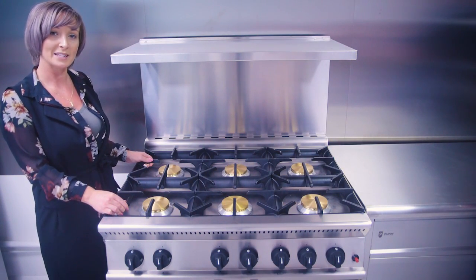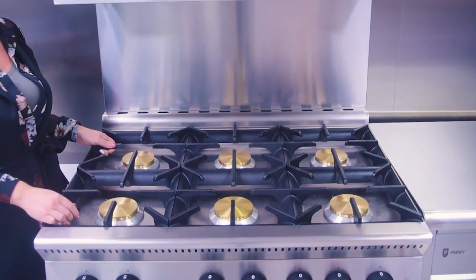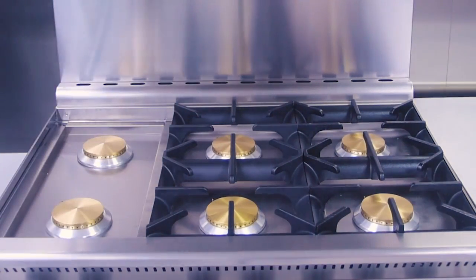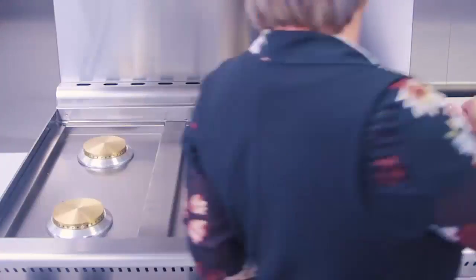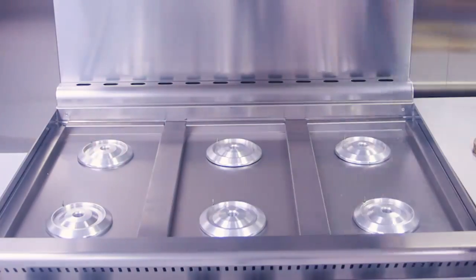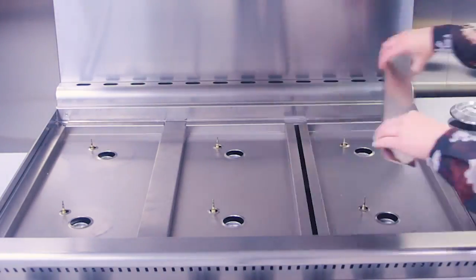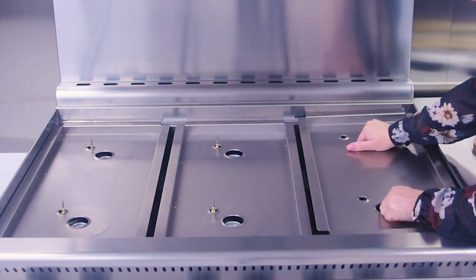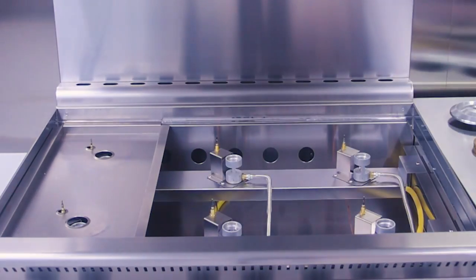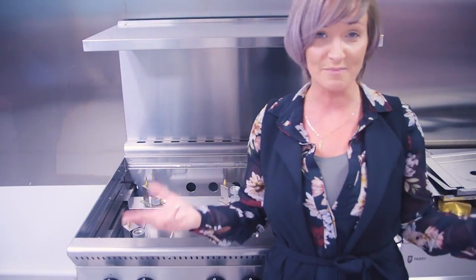Now I'm just going to quickly show you how easy it is to dismantle the unit for maintenance and easy cleaning. And it's as simple as that.